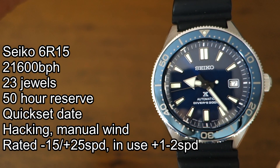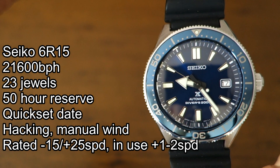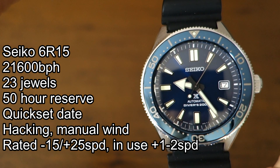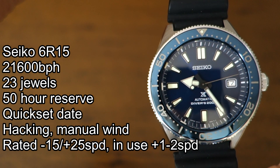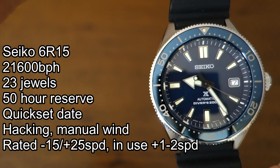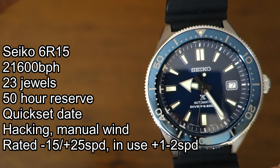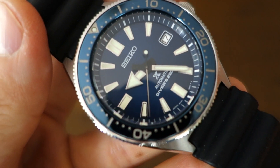Inside is the 6R15 movement, which I've featured on the channel before. It has a 50-hour power reserve thanks to a Spron 510 mainspring, which is more efficient than the typical 40-hour Seiko movement in the 4-series. It also has quick-set date, implemented at the 3 o'clock position — a white-bordered window with black writing. In use, this watch is proving extremely well regulated, running about plus one second per day, and some days it runs bang on accurate.